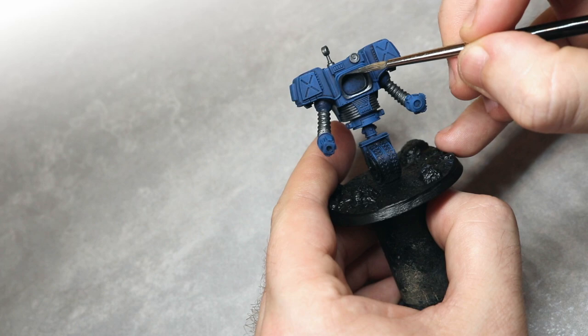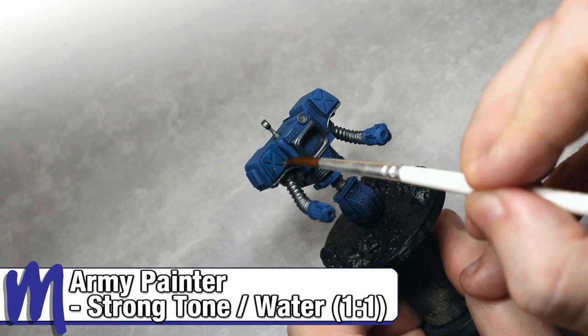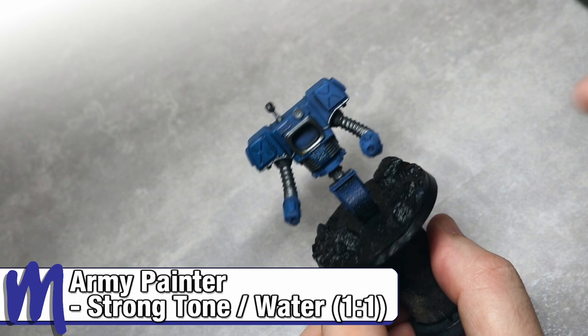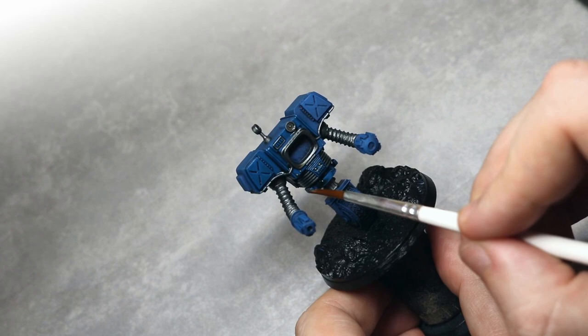After we've done that, we'll wash over the whole miniature using a one-to-one mix of Army Painter Strong Tone Wash and water. We thin this down so that when we apply it over the whole miniature, it doesn't stain the surfaces too much, but does still settle in the recesses to give some nice shading. I've also let it pool in some areas to give the effect of built-up dirt and oil stains.